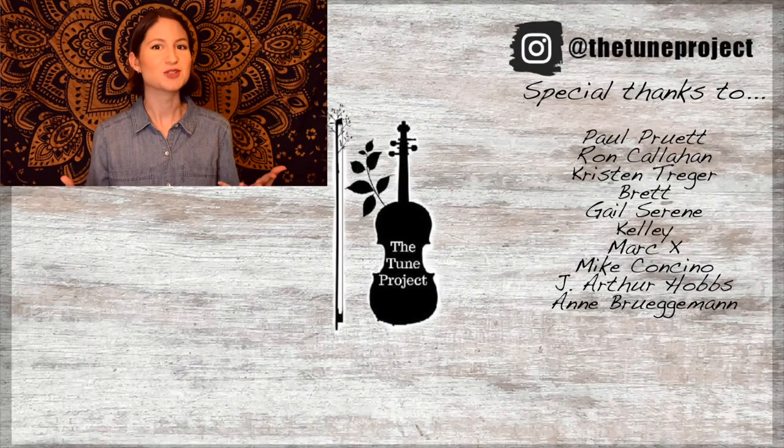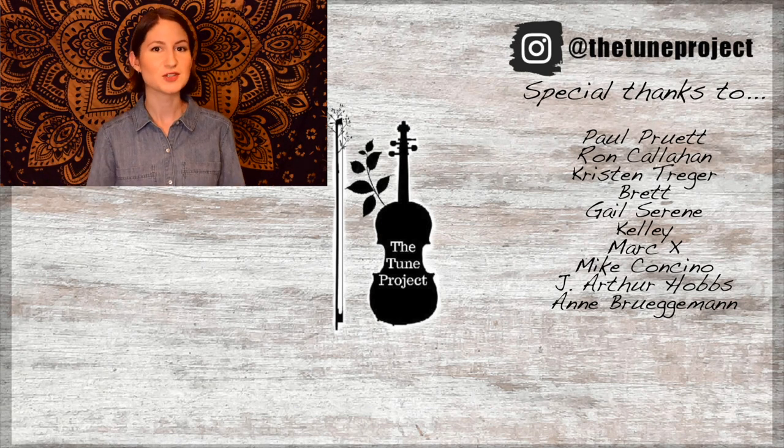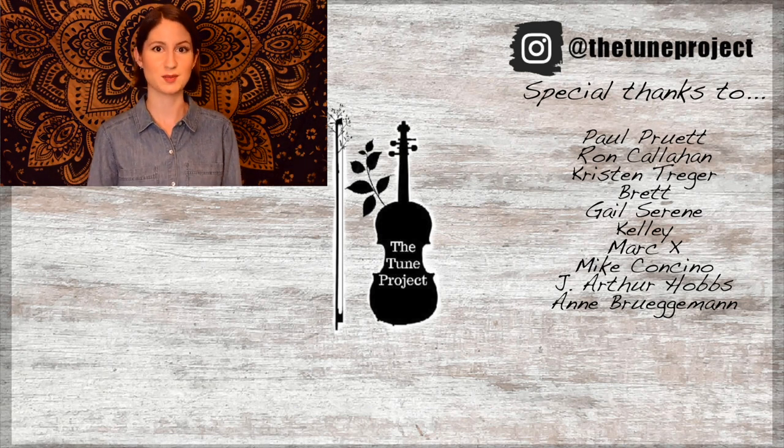If you've made it this far, you must have enjoyed the video. So why not check out this one next? Also, if you'd like exclusive content from The Tune Project and a more personalized experience, head over to Patreon and join our wonderful little fiddle community. Your support helps me to continue to grow as a creator and ensures that I'm able to continue to provide free educational content here on YouTube.